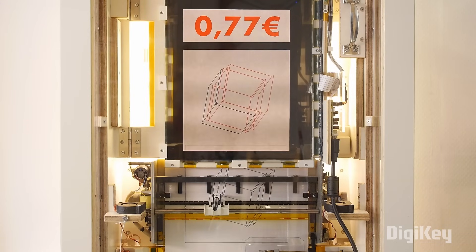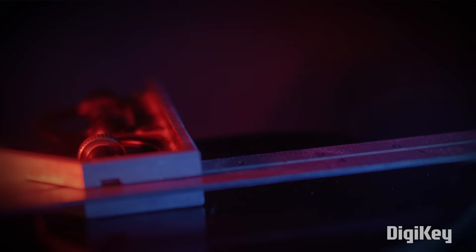If you find yourself in Belgium, you can see the machine for yourself at the Zebrestraat Museum in Ghent. It's part of an exhibition called Intelligence is Automatic, and it'll be there until June 8th.